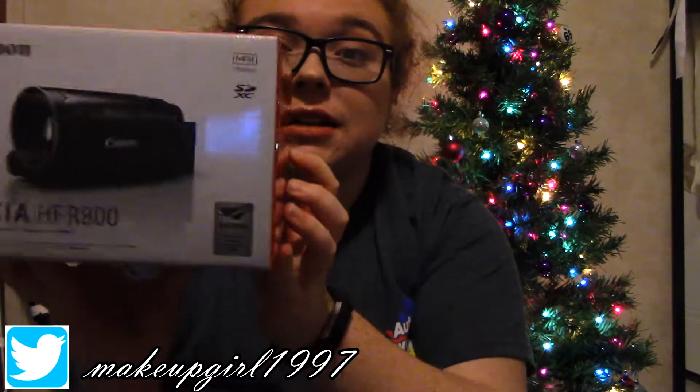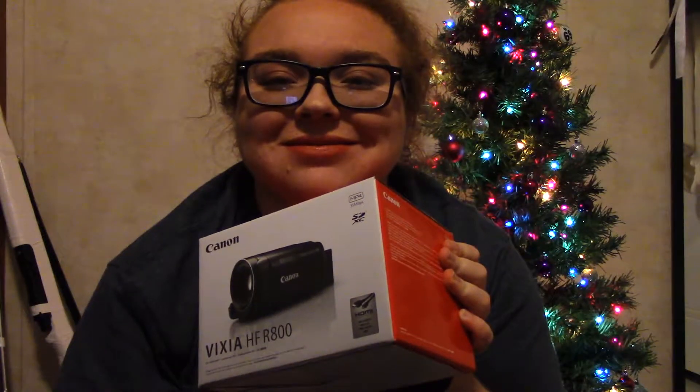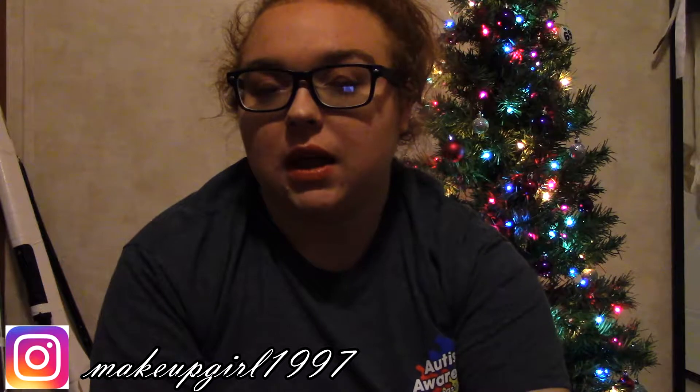So the first thing I got is a new camera. It is a Canon HF-RF 800, and it's the camera I'm actually filming with right in this video. I'm hoping my videos will become a lot better. Coming soon.